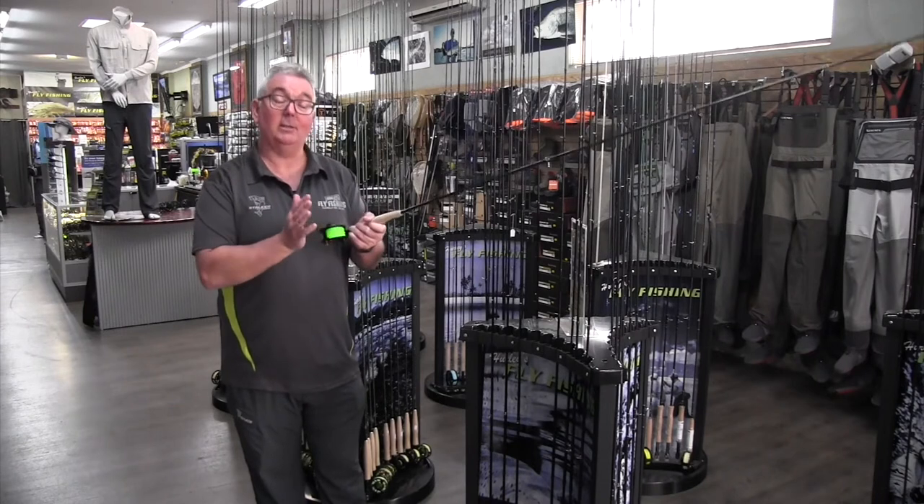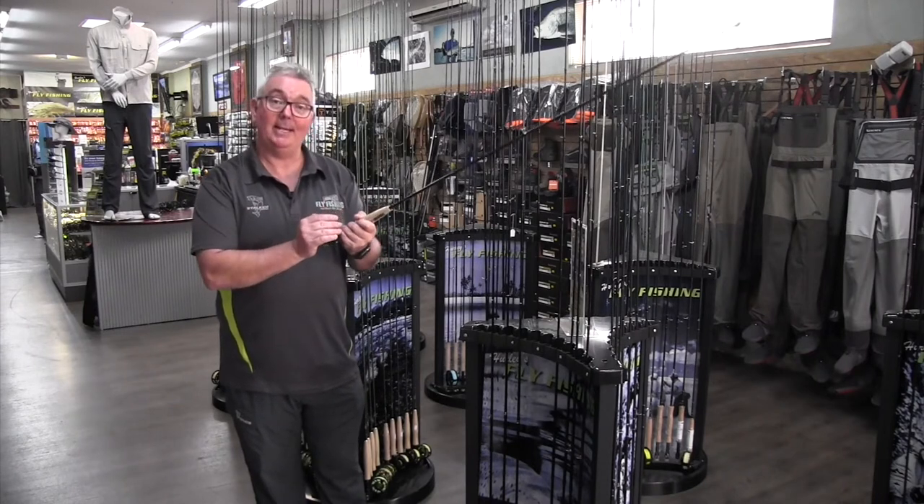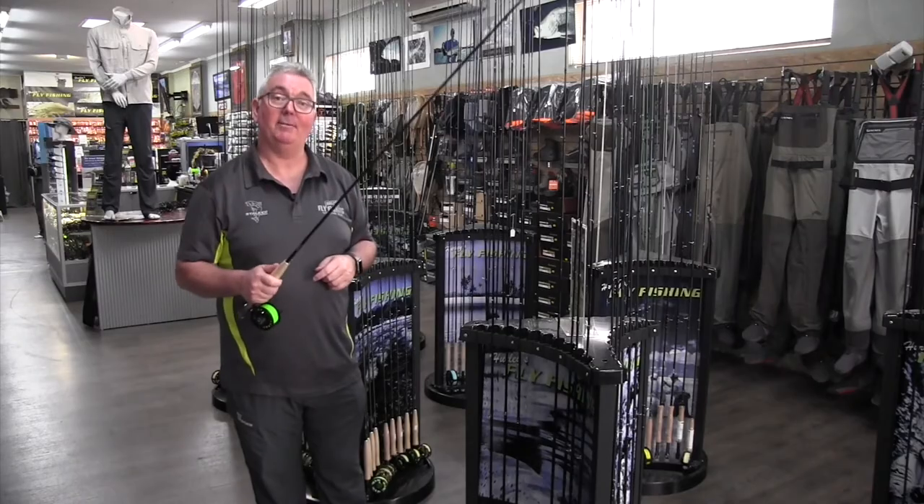Most of the combos come with line, backing and leader so you're all set to go. Time to fly and you're going to love it.